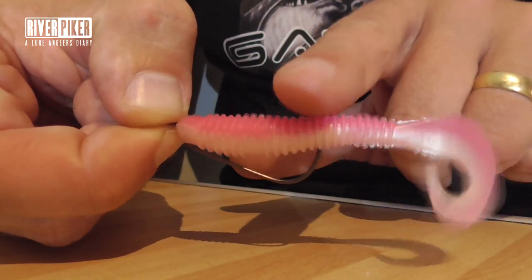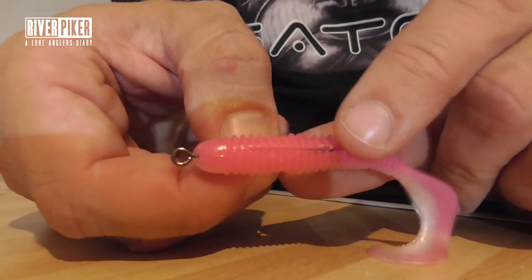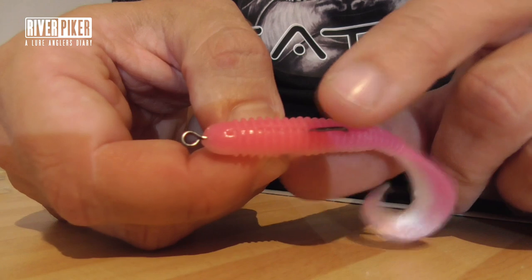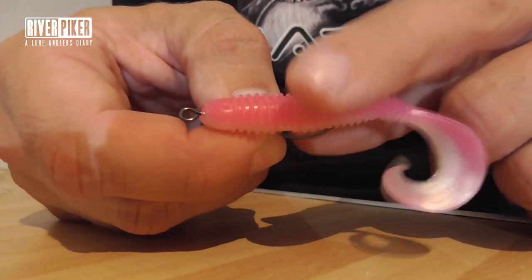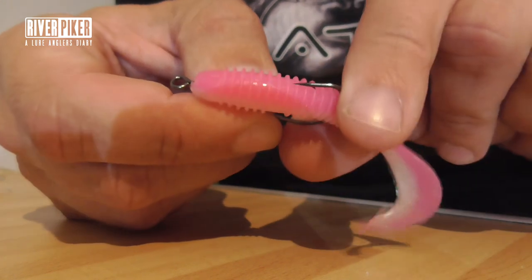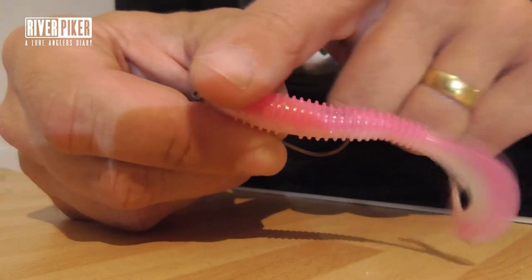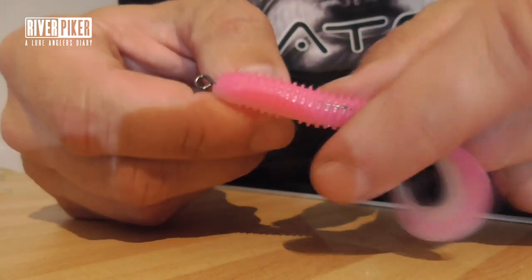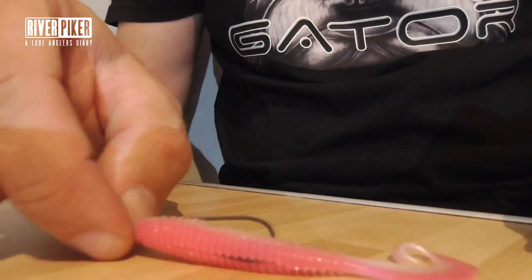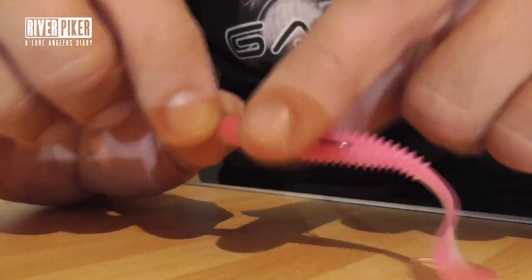That looks a little bit better. You've now got this bit of hook sticking out — don't worry about that, it's not going to affect your presentation, it's not going to put fish off. And what you've got here is that little recess on this lure which is designed there for a reason — it's got the point of your hook in there and it's hidden. So I can run my finger down there and I'm not going to hook up.